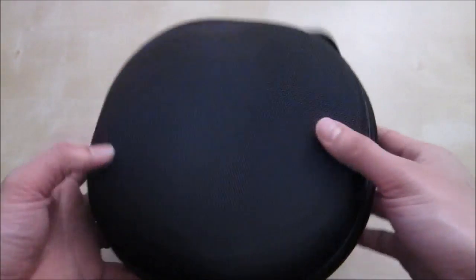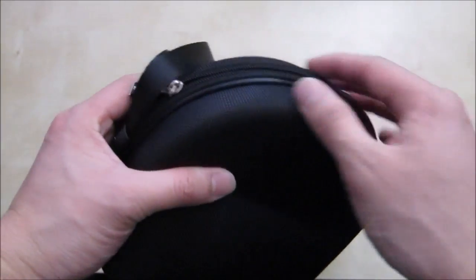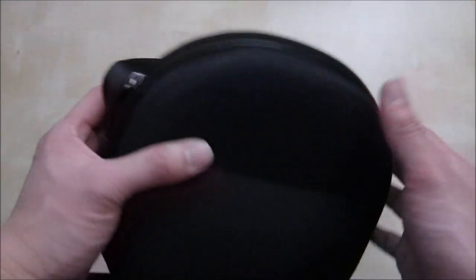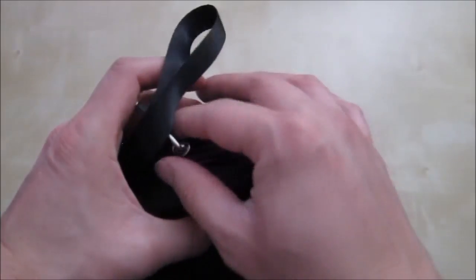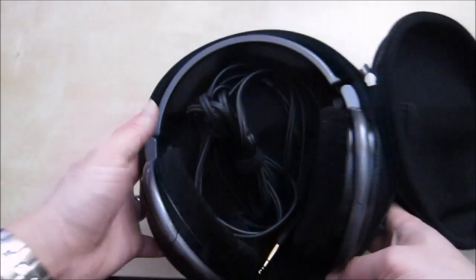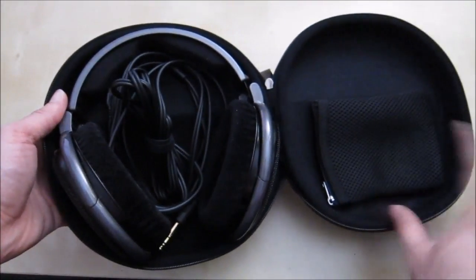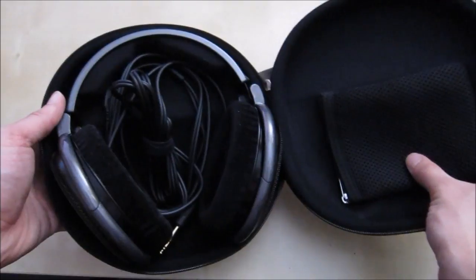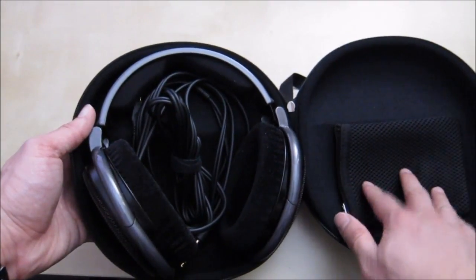For about 20-some dollars I think this is a really awesome case and it basically fits all your Sennheiser headphones. I'm pretty sure it will fit some other brand headphones but I don't have them to test — when I do get them I will give them a try and update the video. Here's a shot with the headphone and cable in the middle — you have plenty of room, and if you have a smaller cable you can also put it in the ziplock pouch.